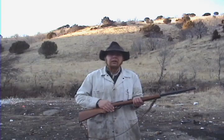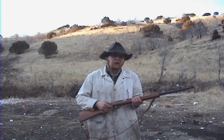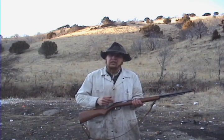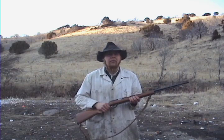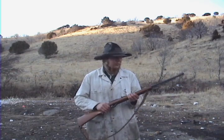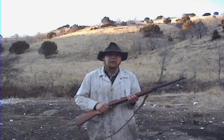So that's the Marlin Model 60. Watch out for cracks in the back of the trigger guard where the screw goes in, and watch for worn feed throats. But overall, excellent value gun — very reliable, very accurate, a ton of fun to shoot. This was one of the first guns I ever purchased, and to this day it's one of the ones I shoot the most.